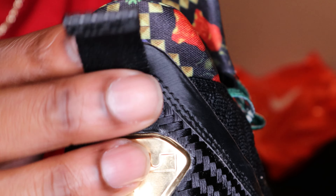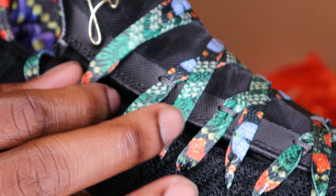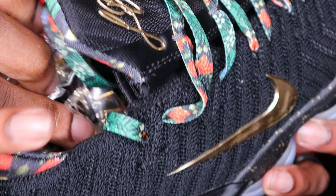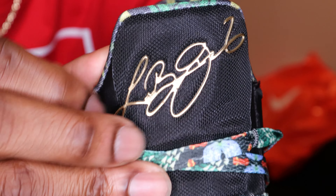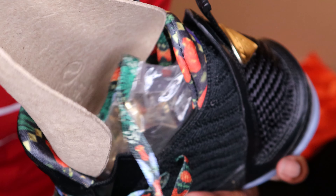Then going up to the heel tab, that reads nine right there. Nothing on the back of that. And you got this pattern going all around the ankle collar, and it's the same pattern that's on your laces. Goes all through the inside of the shoe. Let's go ahead and look at this tongue — you got a black tongue with the LeBron James signature in gold cursive script writing. And then you got those laces that you get on all your LeBron Watch the Throne shoes — he's got these same type of laces on them.